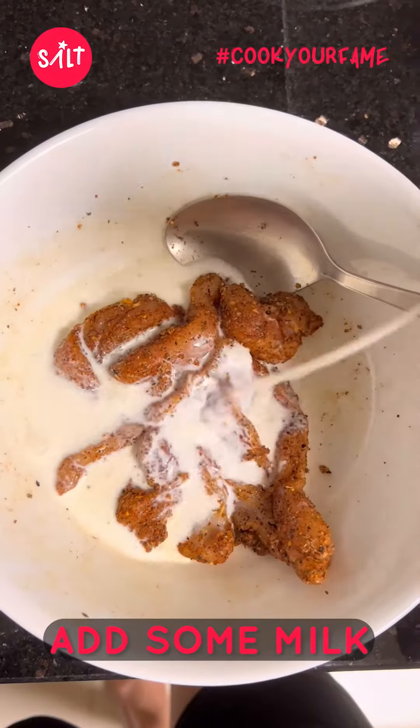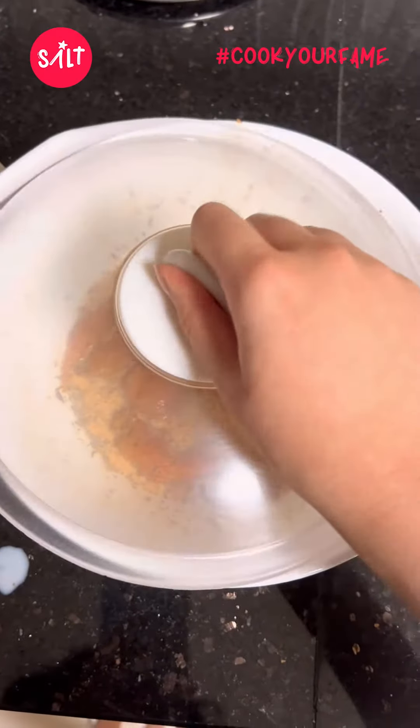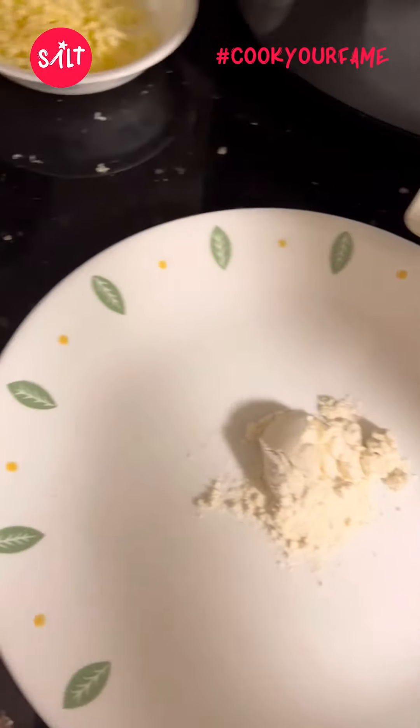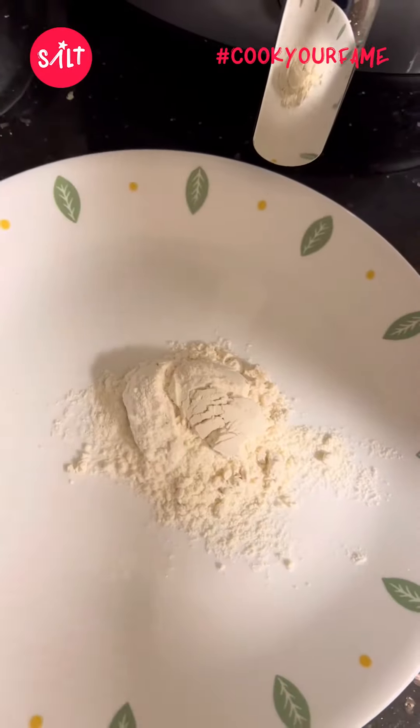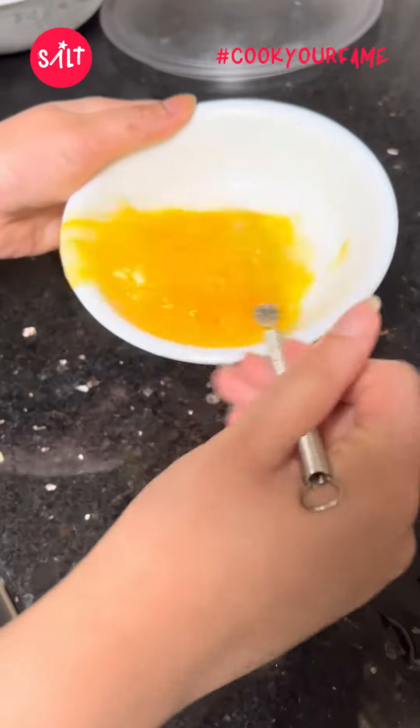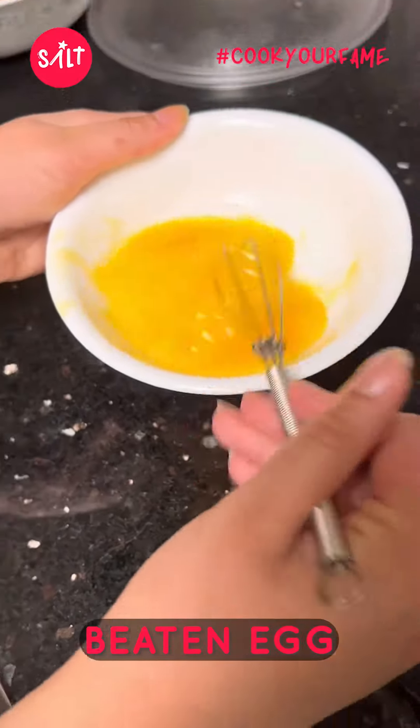Next you're going to add some milk — this helps the flour stick, so it's optional but it would be better if you did add it. Then I added some flour; you can do three to five tablespoons depending on how crispy you want it. I just did five.